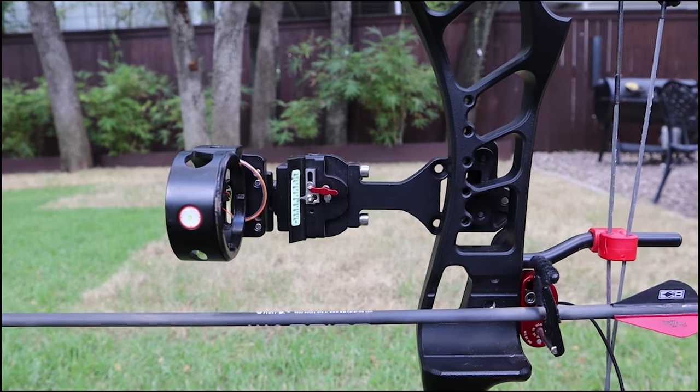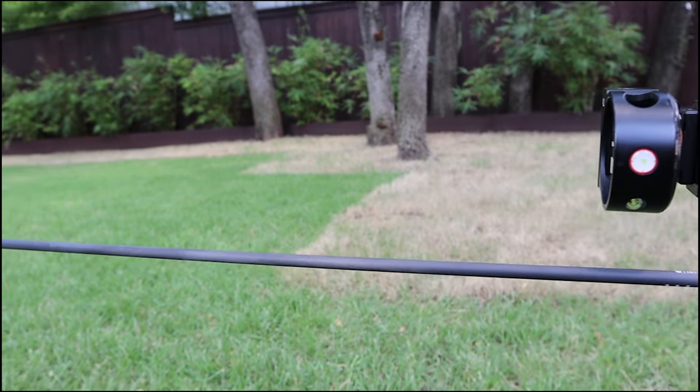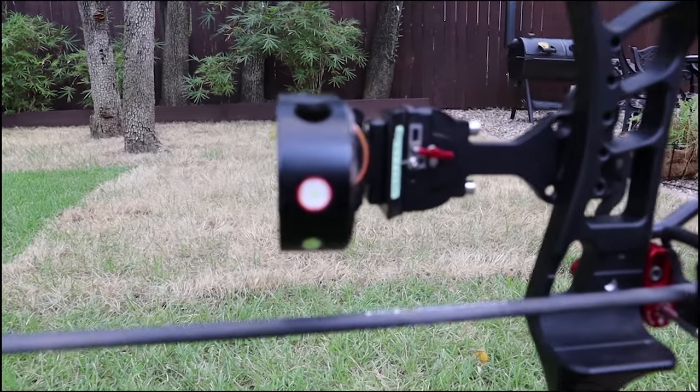Something I liked about this sight too is how far it sat off the riser. It's about a medium distance when sitting off the riser. There are sights that are going to be a little bit shorter, but I like to go with one just a little bit longer, so I think it's a pretty good length.